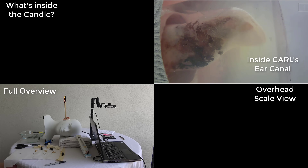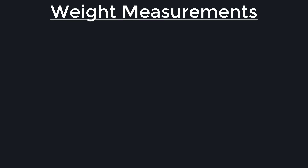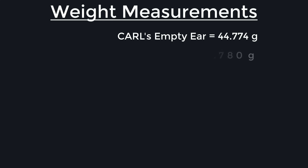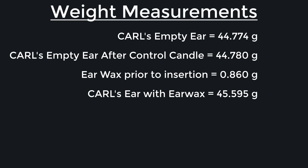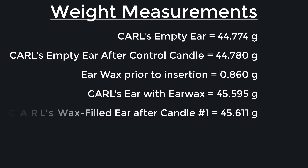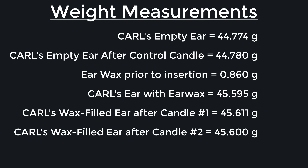We repeated this experiment with two more candles, each one producing a waxy substance after burning similar to the control candle. Here is the complete breakdown of weight measurements: empty ear — 44.774 grams; empty ear after control candle — 44.78 grams; earwax inserted — 0.86 grams; ear with earwax — 45.595 grams; after first experimental candle — 45.611 grams; after second experimental candle — 45.6 grams; after third experimental candle — 45.591 grams.